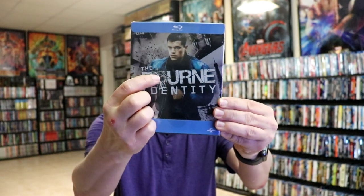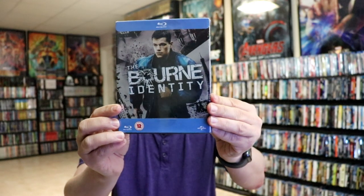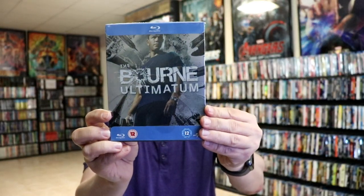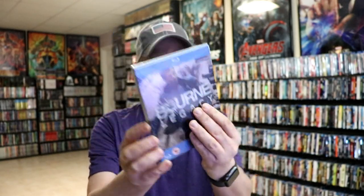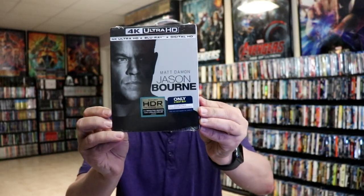I also picked up some UK releases that had some really nice looking artwork — all of these have a bullet hole in the title that's debossed, which is great. We had the Bourne Identity, the Bourne Supremacy, the Bourne Ultimatum, and the Bourne Legacy. And then we also got the 4K steelbook release for Jason Bourne.